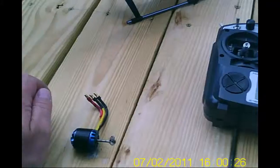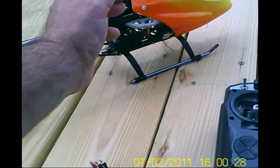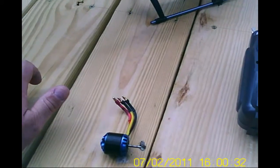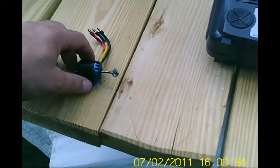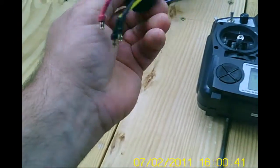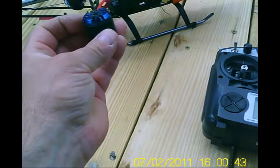Hey guys, this is CruiseRoy. Today I made a video this morning of the power loss I was having, and come to find out, my new Alpha 400 came in the mail. This is the old one — I changed that out already.